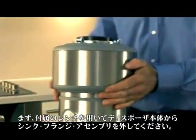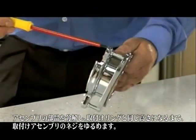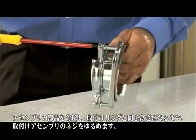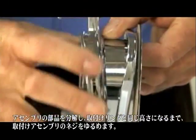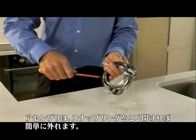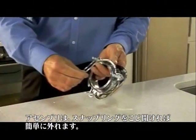Separate the parts of the mounting assembly, then loosen the screws on the mounting assembly until they are level with the mounting ring. The assembly will now come apart easily by simply prying off the snap ring.